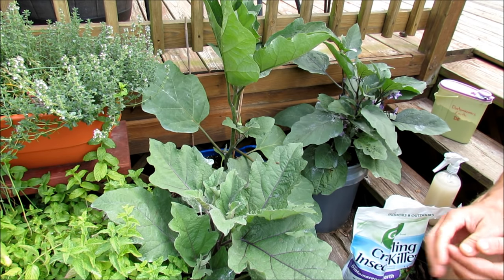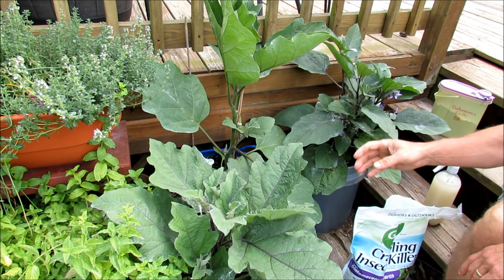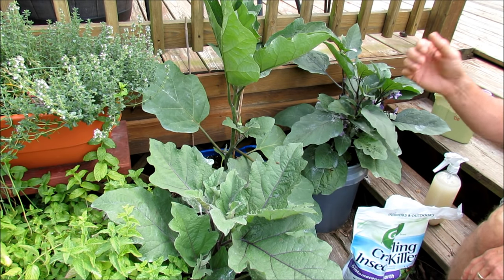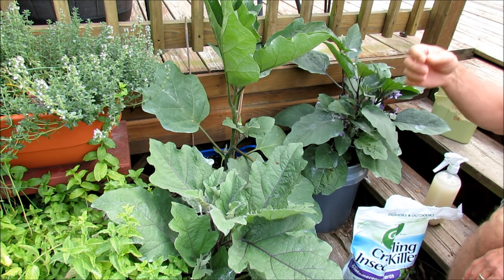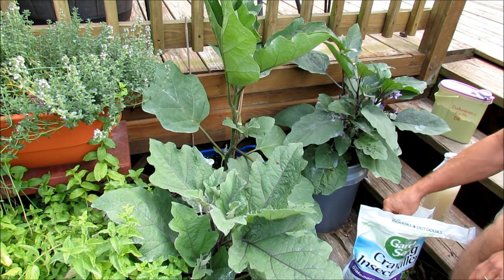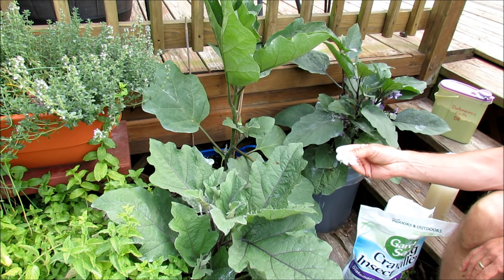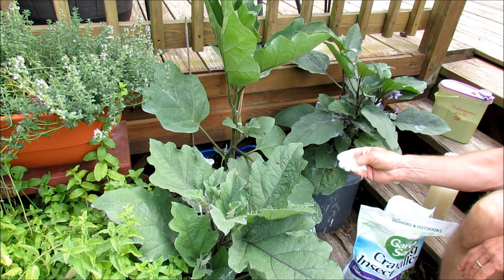Diatomaceous earth are microscopic creatures called diatoms, and they've been around millions of years. They're in the oceans, rivers, and lakes. They die, the shell falls to the bottom, the water recedes, it dries, and we mine it out. It's a white powder made up of microscopic shells or silica, and it's really, really sharp — not to us, but to the insects.